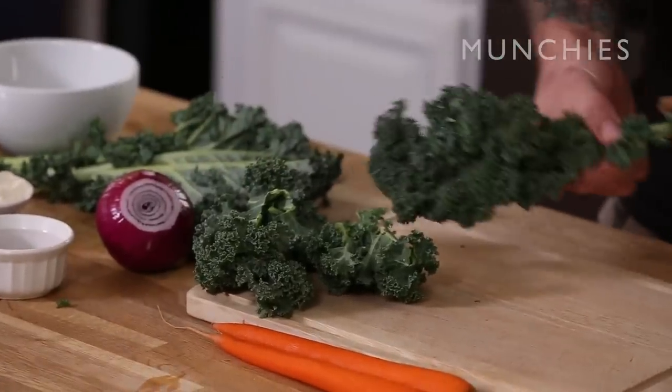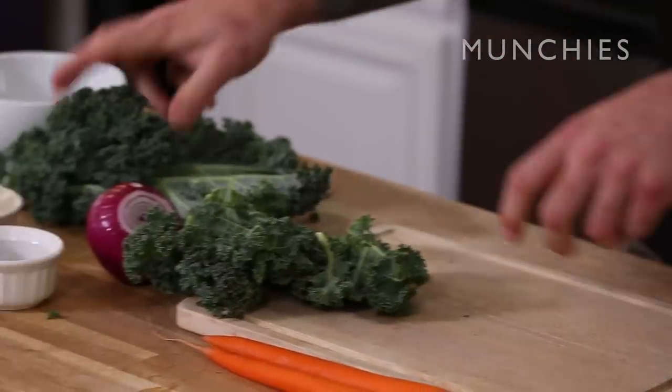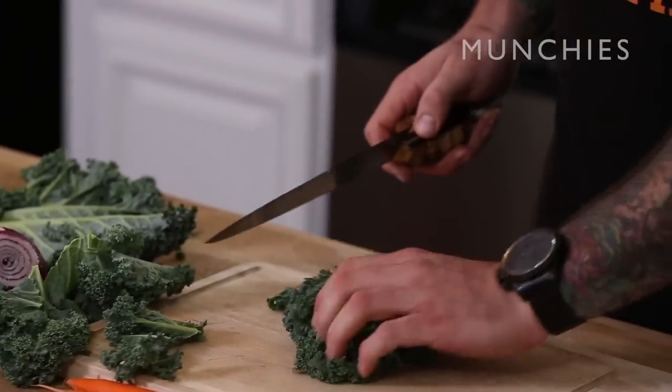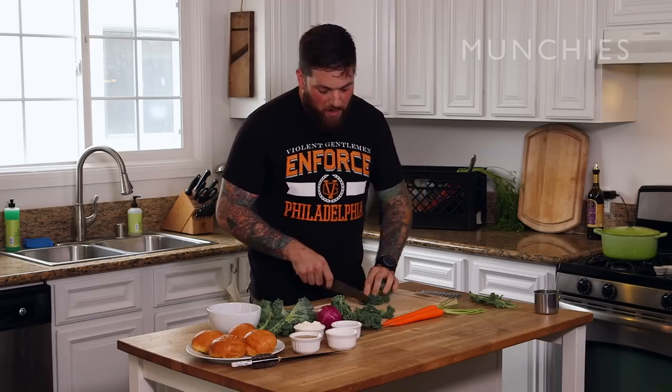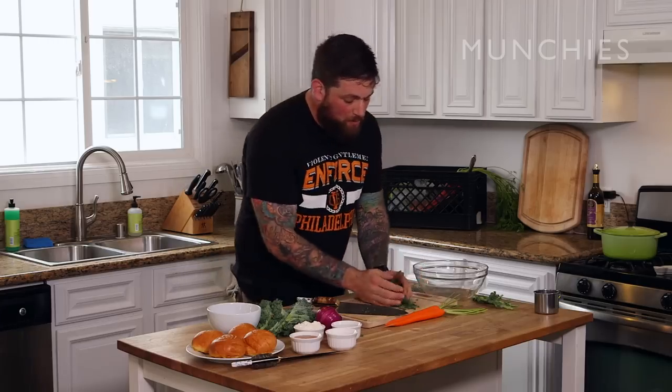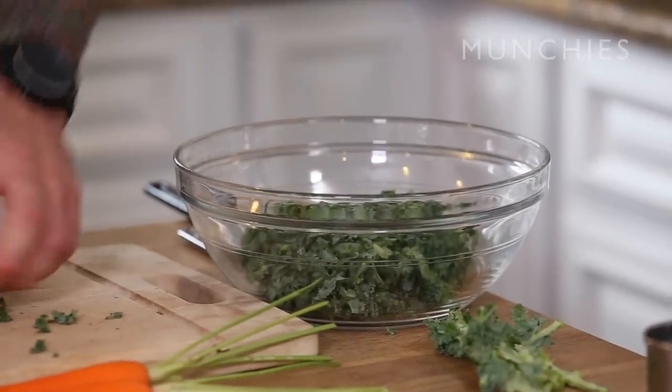So while the mushrooms are smoking, we're going to come back inside and start working on the kale slaw. First thing you do, take your kale — I'll show you a little trick — just pull it off like that. Then what we're going to do: this is a technique called chiffonade. You're going to take your green, roll it up, take your knife, and just really thin — just put your kale in the bowl as you're going.